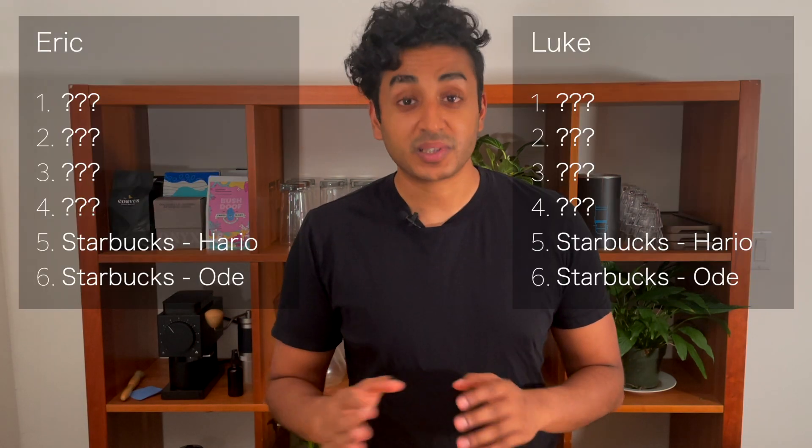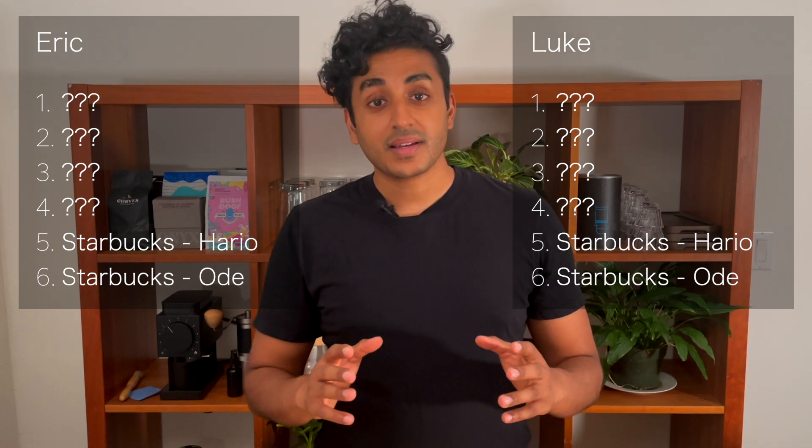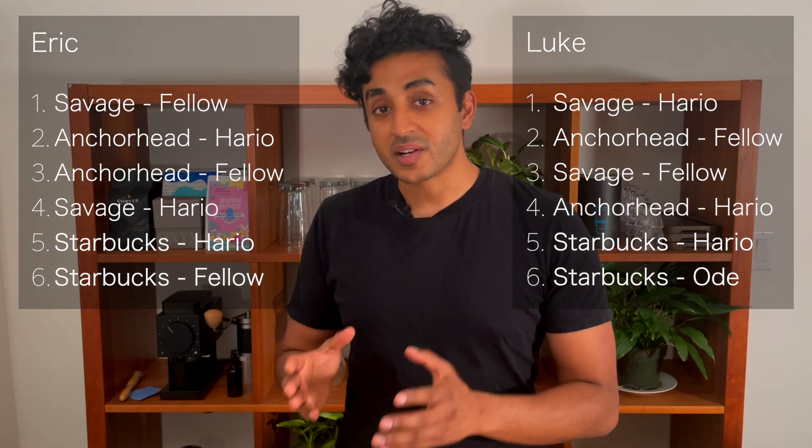The results are in. As expected, the Starbucks did the absolute worst regardless of the grinder — our tasters really didn't like this coffee. From there, the differences aren't as obvious.